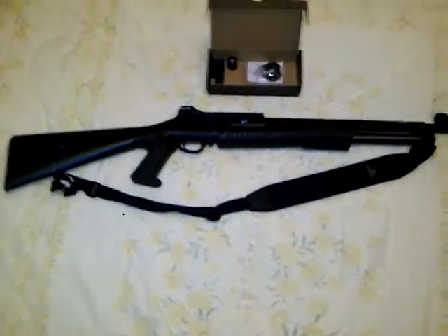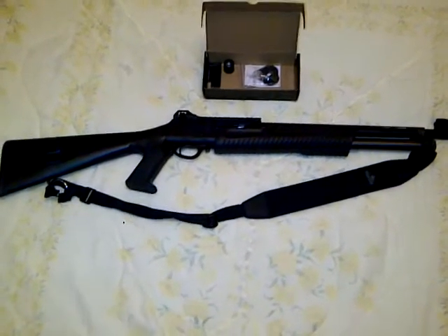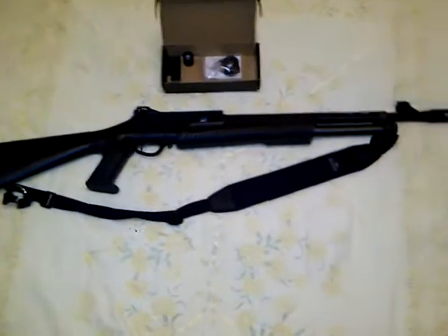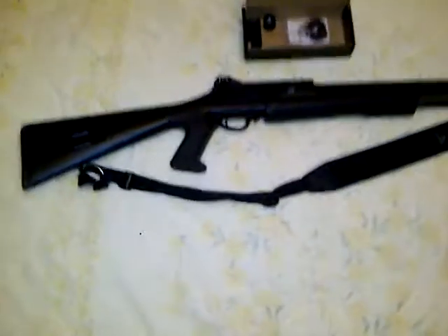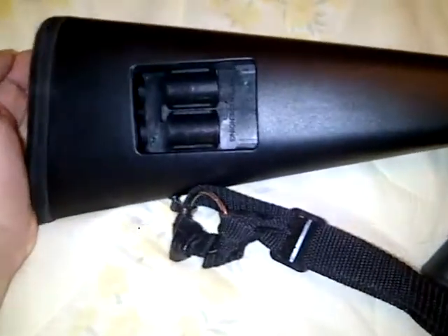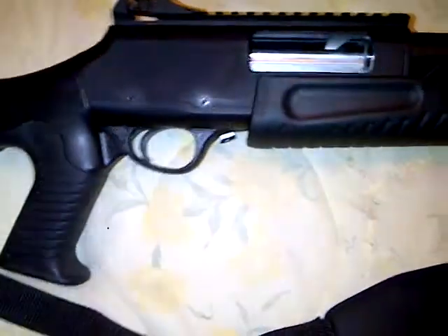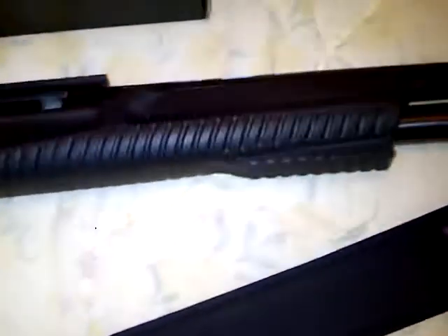This is my Hatsan Optima, or Escort MP Tactical shotgun. I've had it since August 2012 and I've probably put about 200 rounds through it — it's been perfect, no jams or hangups. I really like it.